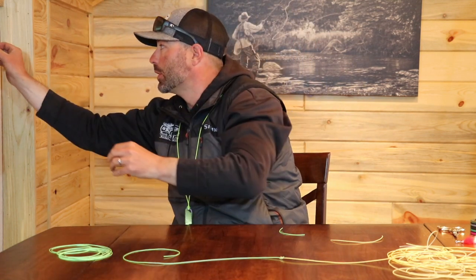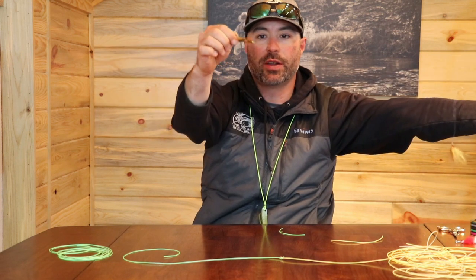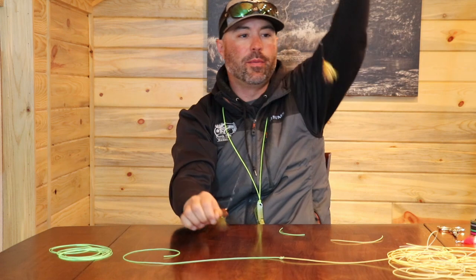I also use this when I'm fishing streamers. Again, my tagged fly sitting there and then my bottom fly here — that works great and I never have issues with that getting caught up. It seems to swim and stay away from the line. It works wonderful.